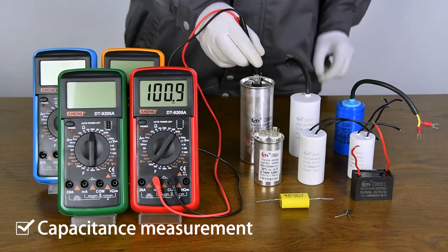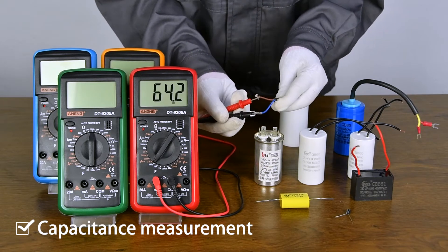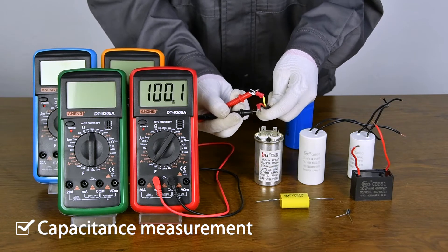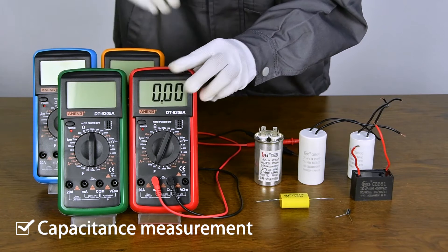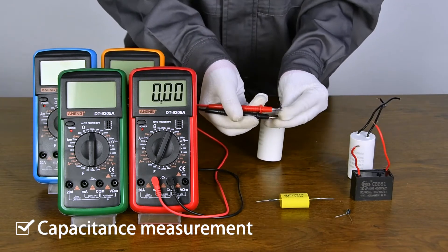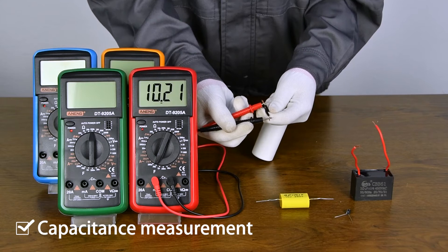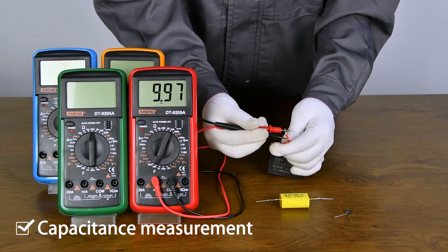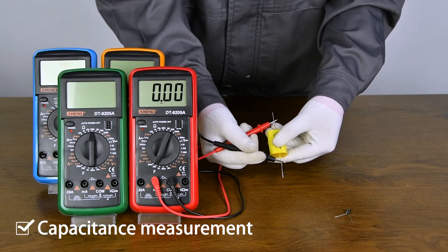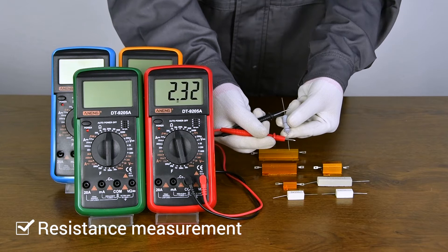Capacitance measurement of household appliance — make sure to discharge first when measuring capacitance. Resistance measurement: both sides can be measured.